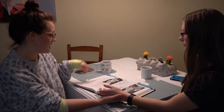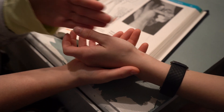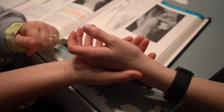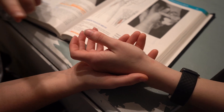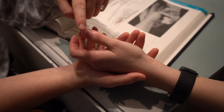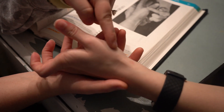We are going to test the extensor pollicis longus. We're going to have her hand positioned so we can see her thumb the best, stabilize under her hand, and with one finger apply pressure to the IP joint at the top portion of the thumb in the direction of flexion. We should see a little tendon popping up right here.